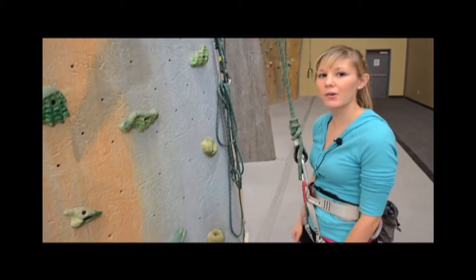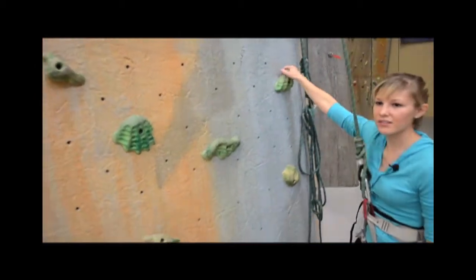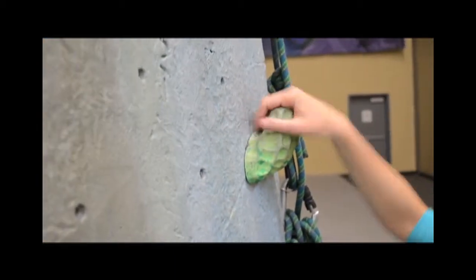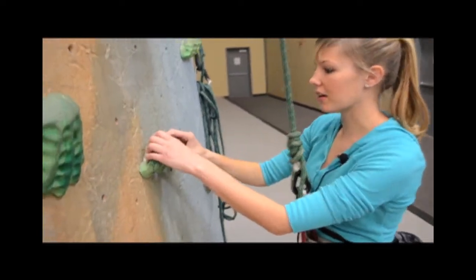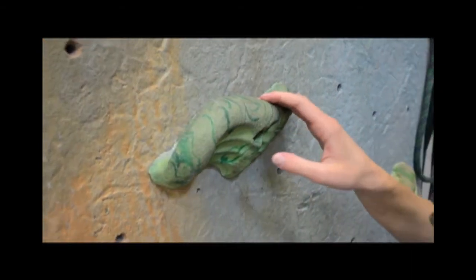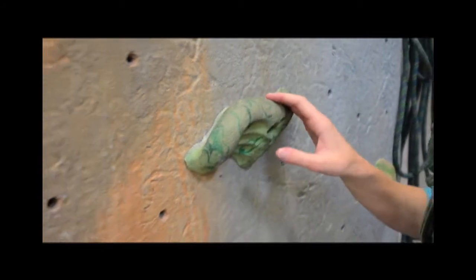I'm going to show you some different holds that you can find on the wall. I'll start off with something simple — putting your whole palm around it and your fingers. It's a pretty solid hold. This one right here would also make a great hold if you grabbed it just like this. It would also make a great foothold once you're climbing up the wall because it's nice and flat and it would fit your whole foot.